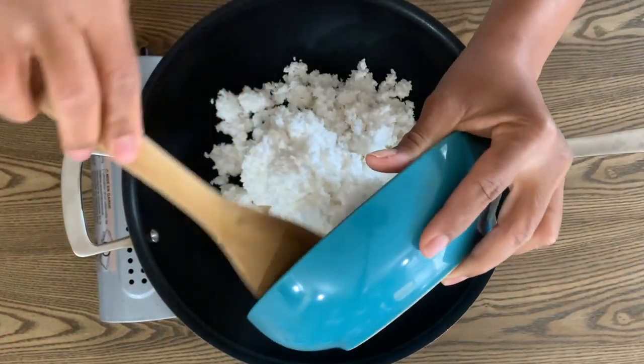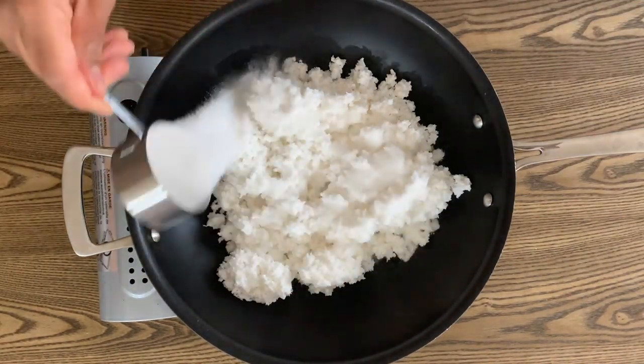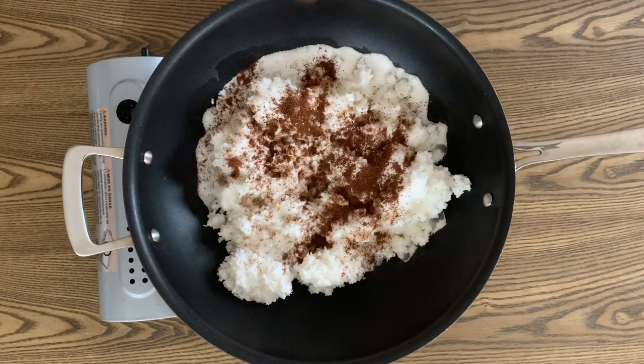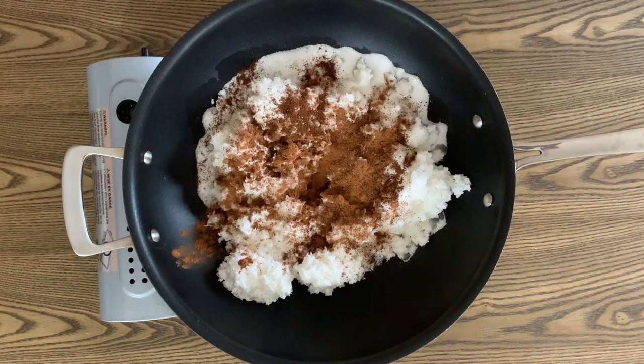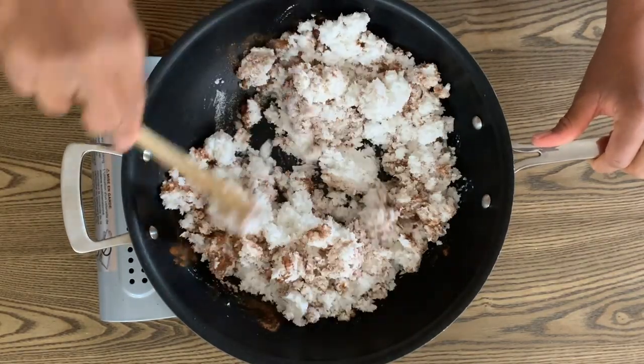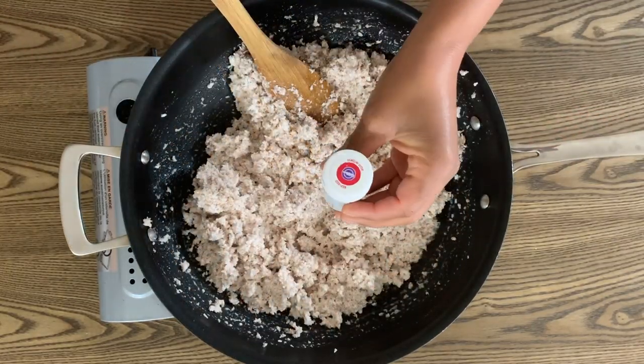Add 4 cups of grated coconuts, 1 cup of granulated sugar, half a teaspoon of ground cloves, 1 teaspoon of ground cinnamon, and 1 teaspoon of vanilla extract to a large non-stick pot on medium heat. Mix together well until all the ingredients are fully combined, then add 2 teaspoons of red food coloring.